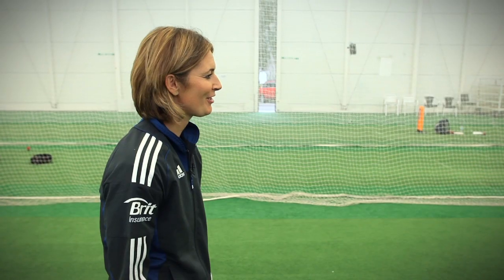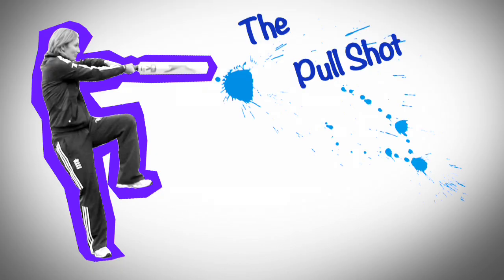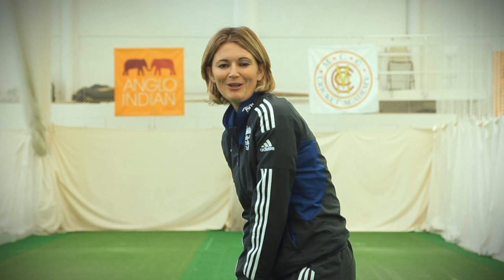Hi, I'm Charlotte Edwards, Chancellor Shrine Ambassador and England Women's Cricket Captain. And here are my top tips for the pull shot. My favourite shot is the pull shot.